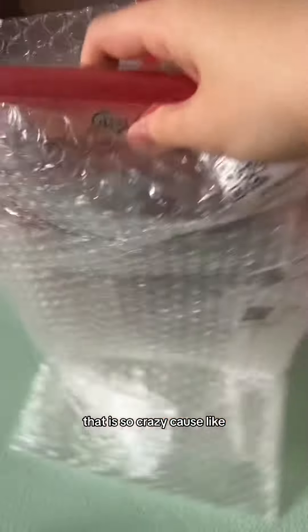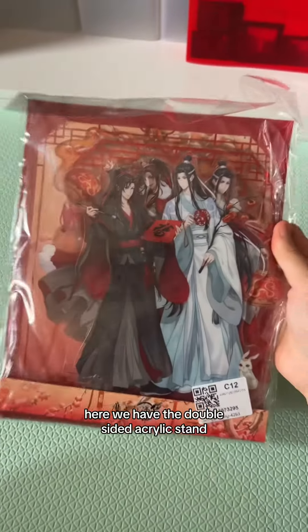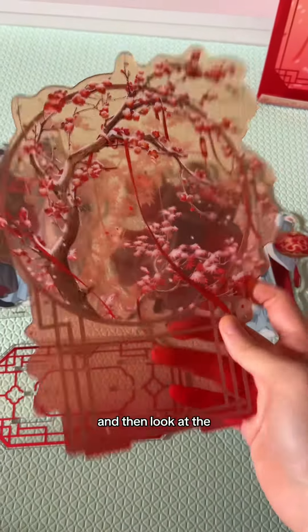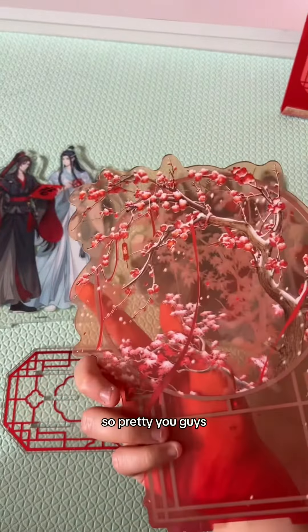That is so crazy because when I first ordered from them, they just threw in the acrylic stand. Here we have the double-sided acrylic stand. This acrylic stand is the Wang Shien, Year of the Dragon specifically — like the New Year's one — and then look at the background that's going to be going in the middle. So pretty.